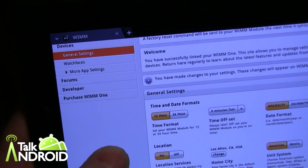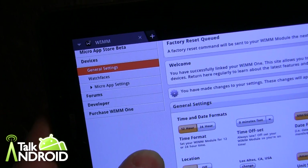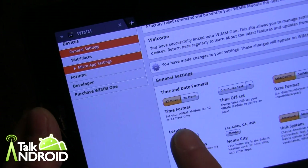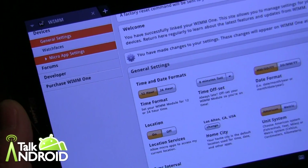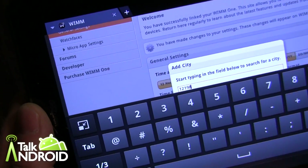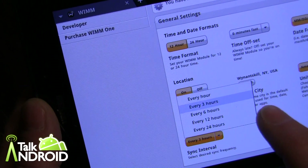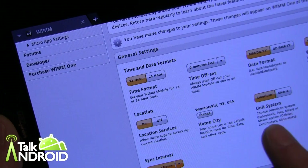In here you can go into your devices, and there's a mini micro app store which we'll get into in another video. Right from the beginning you can set up different things — 12-hour or 24-hour format — and you'll want to change your home city right away, as it defaults to Los Altos, California for whatever reason. The sync interval is already set to three hours, but you can change it to every hour or a longer timeframe. You can also switch between American and metric units.